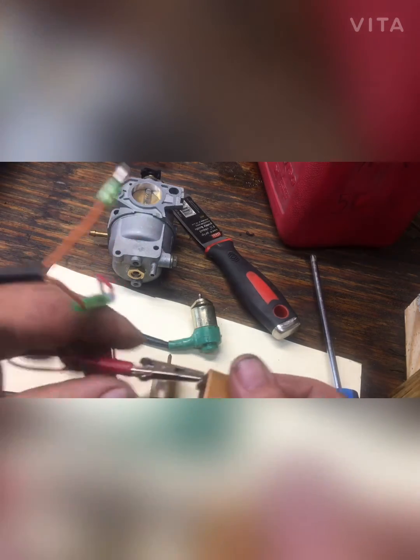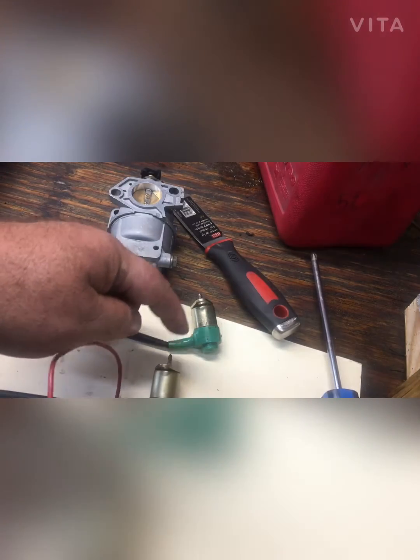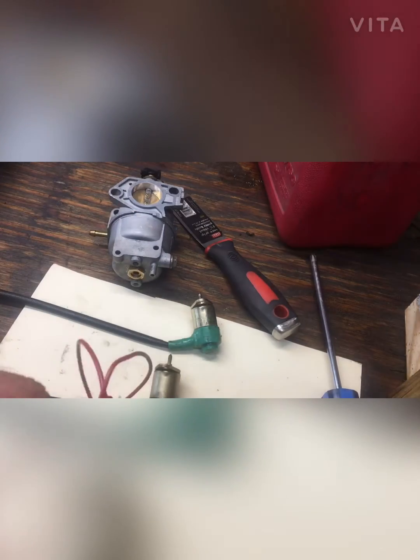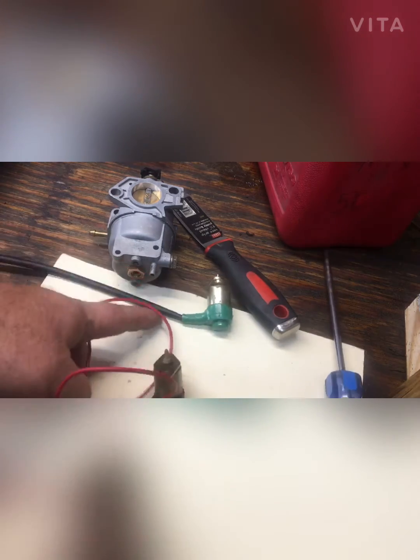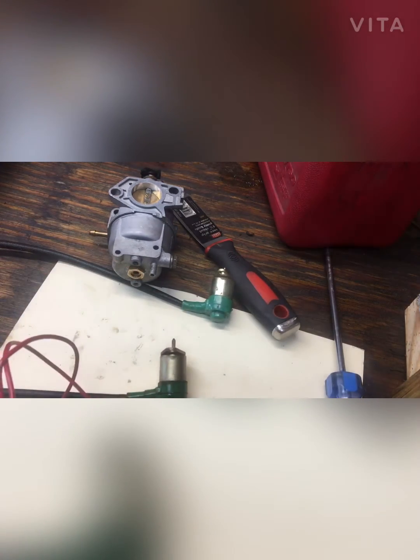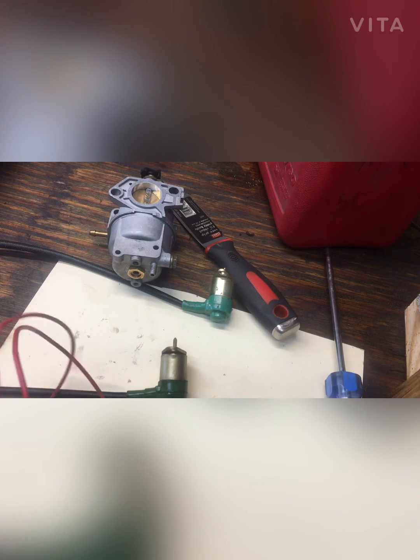You're going to hook that up to the solenoid. What we're looking for is to see if it moves. And it moves out — you can see that. Notice how it goes in and out? That means that solenoid is good.